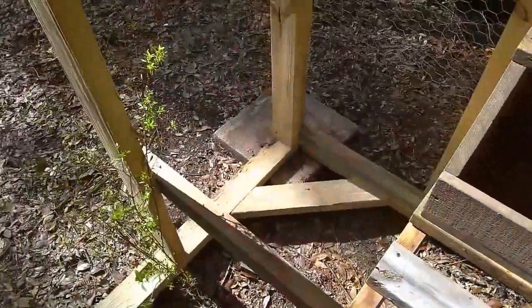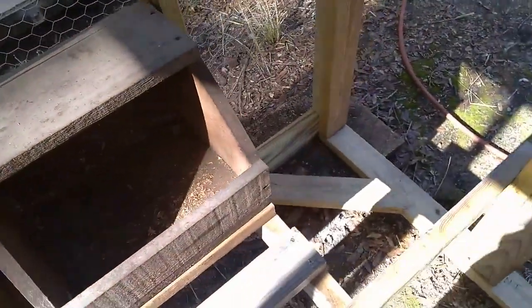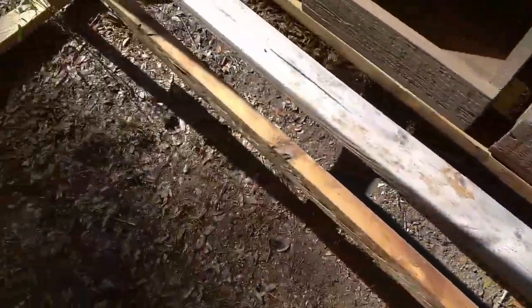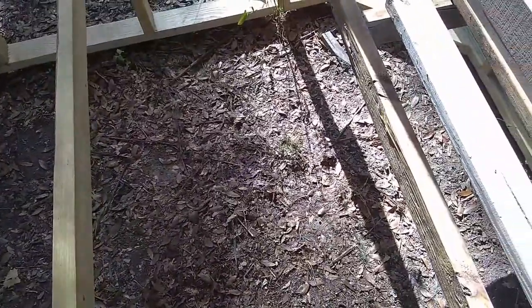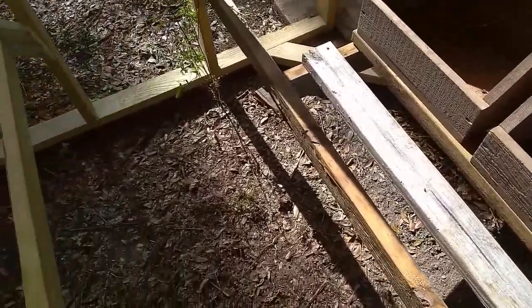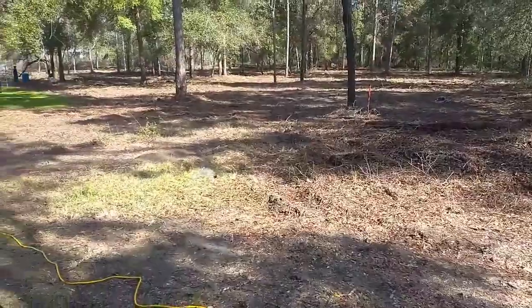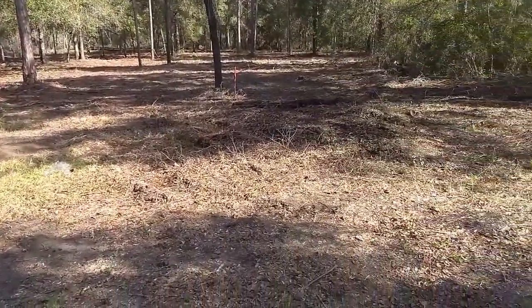Over here we put a brace for where we're going to put a waterer, and on the other side of the nesting boxes we'll put another waterer on the ground. We'll have a feeder hanging down in here for occasions when we have to go out of town for a day or two, but most of the time we're going to be feeding the chickens outside the coop, because they'll be spending their days out in the woods eating bugs.